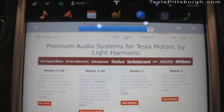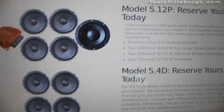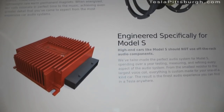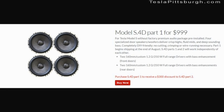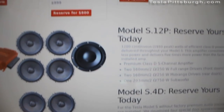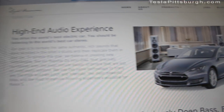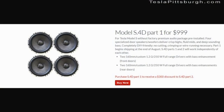That's what we're going to find out. The company Light Harmonic has developed two packages to upgrade the factory sound systems for the Tesla Model S. Their premium package is called the Model S .12P, and it includes an aftermarket 1,200 watt premium amplifier built by Light Harmonic, and speaker upgrades. That system is recommended to be professionally installed and costs a little under $2,000. The other system, for the standard audio Model S, is called the Model S .4D. That system replaces the four factory speakers in the doors with speakers specially built for Light Harmonic. At the time of this review, the system price had recently dropped from $1,200 to $1,000.